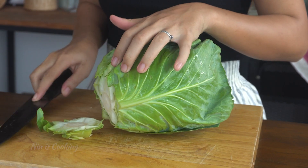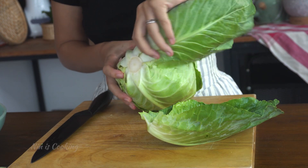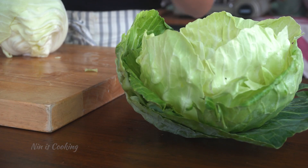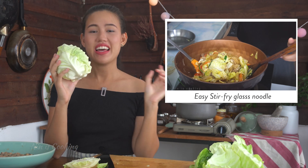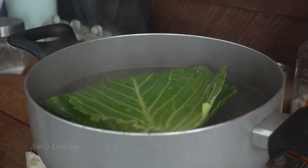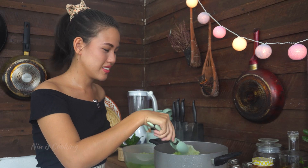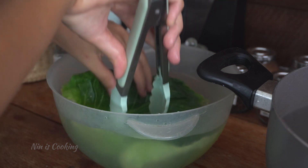First, you want to cut off the top part of the cabbage. Then peel off the leaves gently, one by one, until you have the quantity you want. For the rest, you can use it in another recipe, like stir fry with glass noodles and oyster sauce — I will leave the link in the description. Now the cabbage leaves are ready to place into the boiling water. Cook them for about 4 to 5 minutes only. Don't cook longer than 5 minutes because the leaves will be too soft and that makes it difficult to wrap the filling. Also, you can lose all the vitamins when it's too cooked. Remove them from the pot and directly place them in a bowl of cold water to stop the cooking process. Repeat this step for the rest of your cabbage.